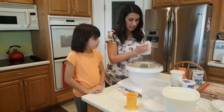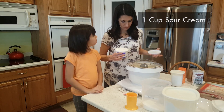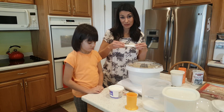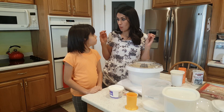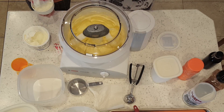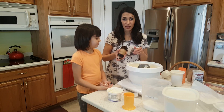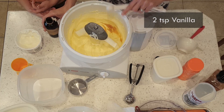Now we are going to add one cup of sour cream. I know it sounds really weird, but some of the best cookie recipes and cake recipes have sour cream. The sour cream just makes it nice and moist. So we need one full cup of sour cream. Now we're gonna add two teaspoons of vanilla, and we're gonna mix it again.